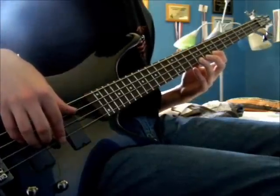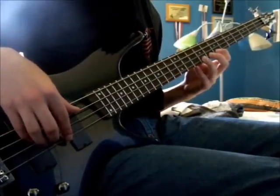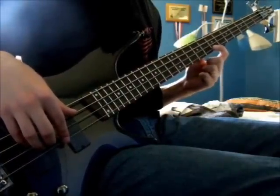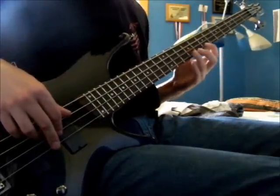One more time with that rhythm — three times going down. It starts off at the E on the first string at the ninth fret, down to D at the seventh fret, and then down to B on the D string also at the ninth fret.